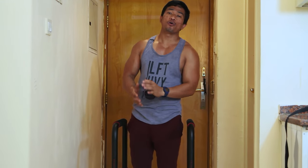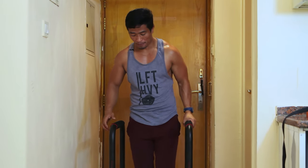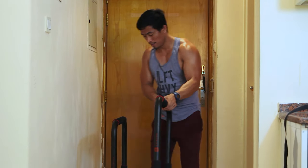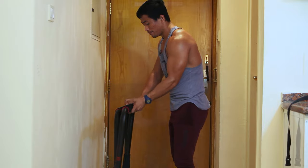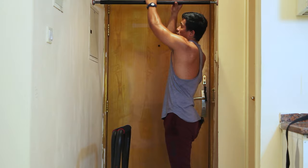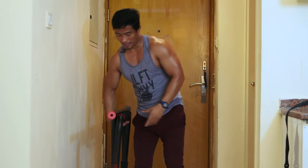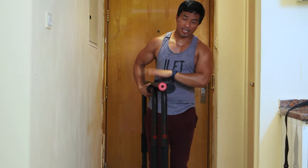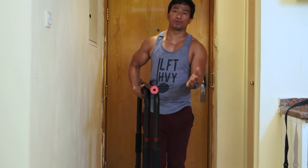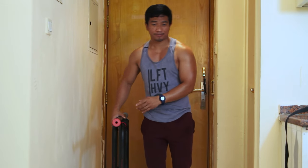This simple equipment will match up well against the other training station. It's also compact, so after use I can just move it to the corner like that. This small equipment does more than you'd think.